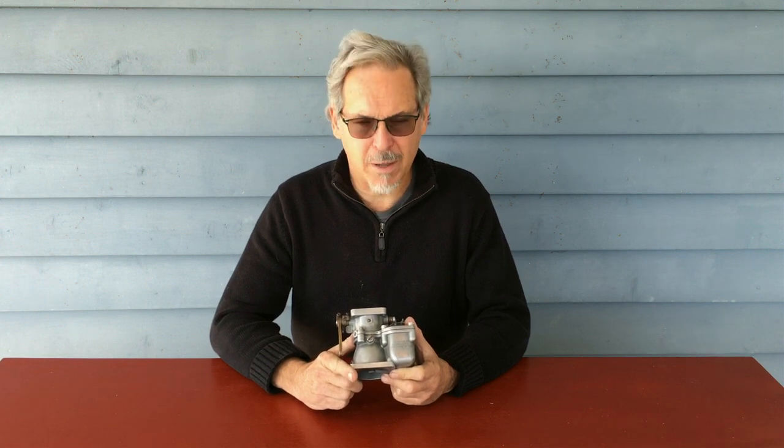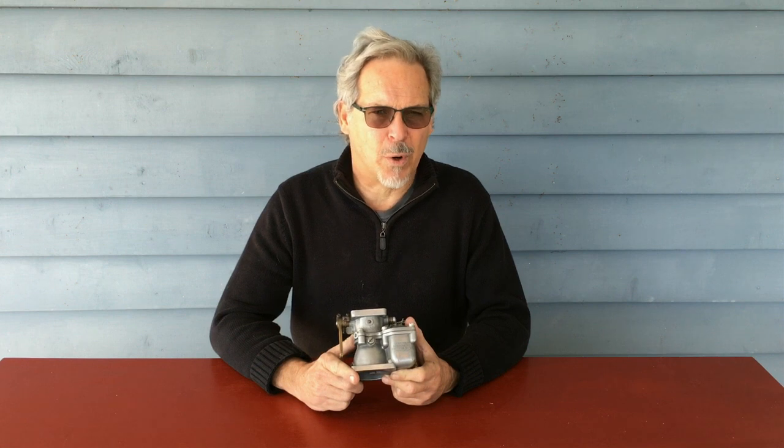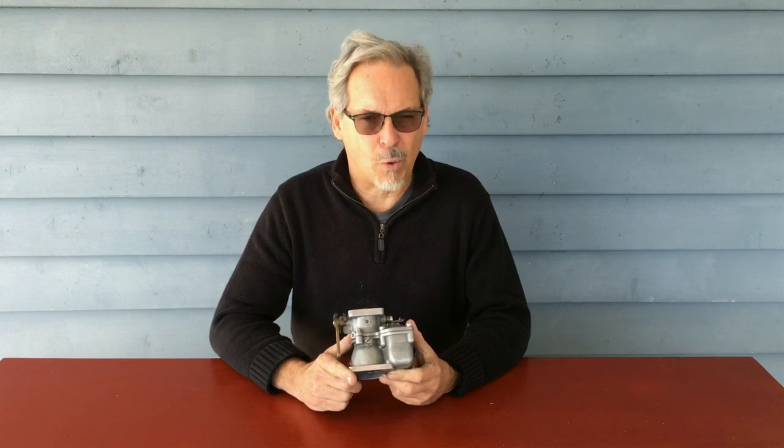Here is a workhorse carburetor. This is a Stromberg NAS-3, one of the most prolific light aircraft carburetors of all time. For my 30 years of working with Corvairs, we have used these carburetors relentlessly and we even developed a special jetting for it that works really, really well on Corvairs.